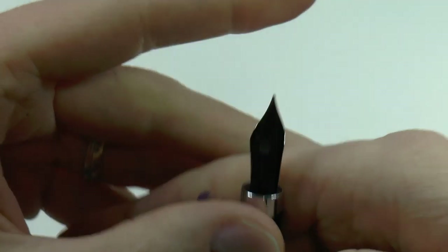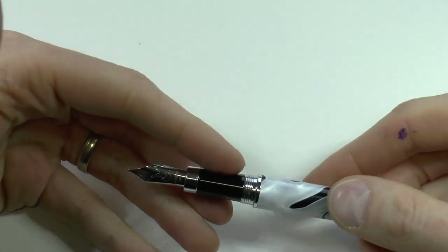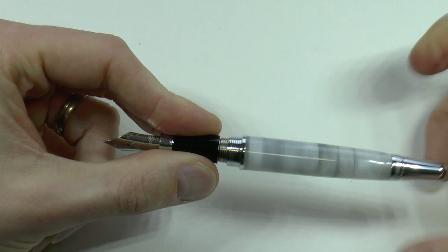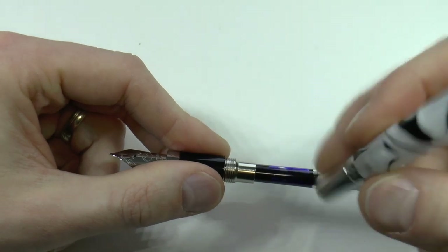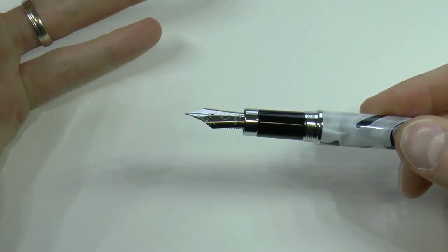Monteverde is also actually engraved, not laser engraved. You have that same logo there again, and then it says Monteverde USA. You have a plastic feed. I always thought that the Monteverde nibs — number six steel nib — are nicely designed. They're not bland, and I think that's really cool. It's a cartridge-converter-filled pen, nothing fancy about it. Can you eyedropper it? I wouldn't — there's metal down there, I just wouldn't.